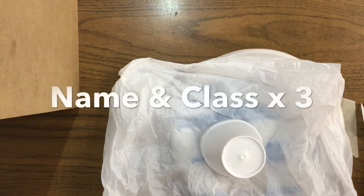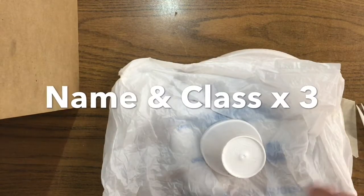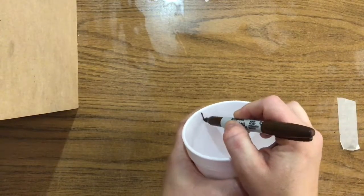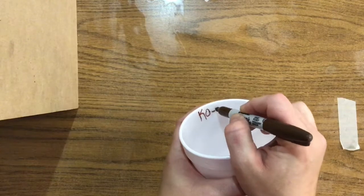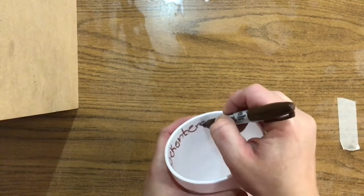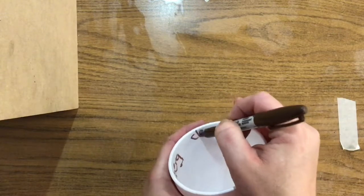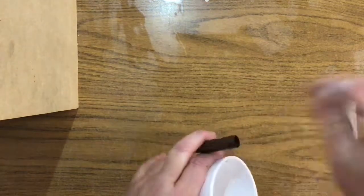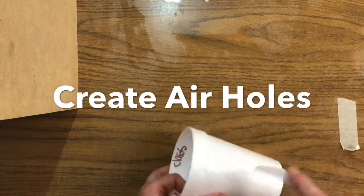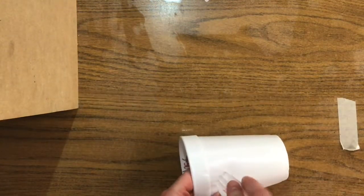The first thing we're going to need to do is put our name and class on three things. You're gonna put your name on the inside of your cup along with your class. Clay needs to dry out from all angles, so before we can start this project we need to make sure that we put some holes in our cup.